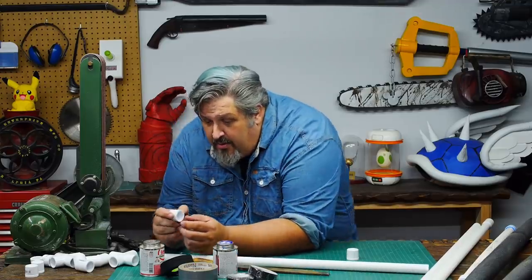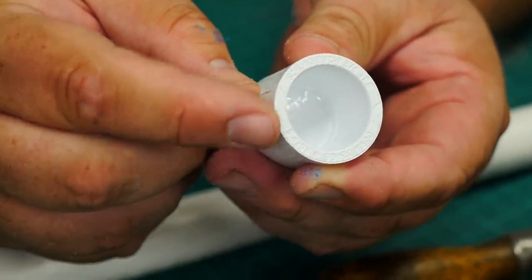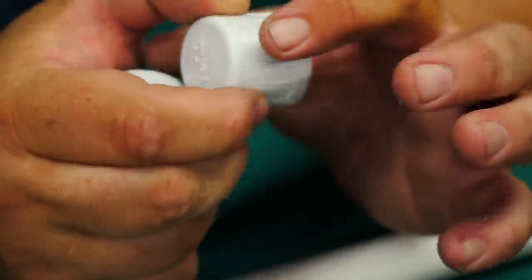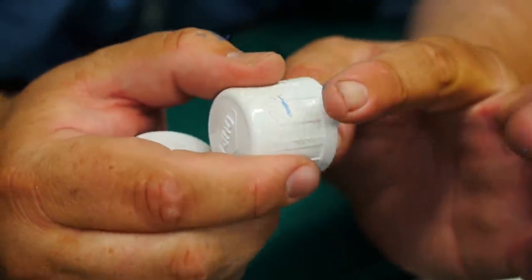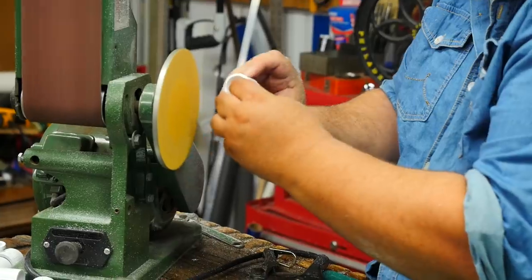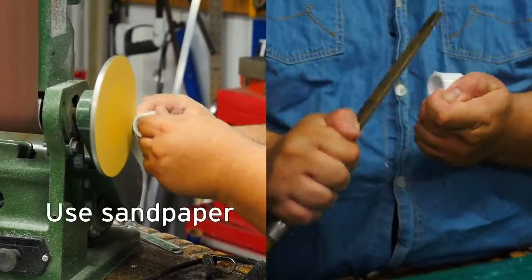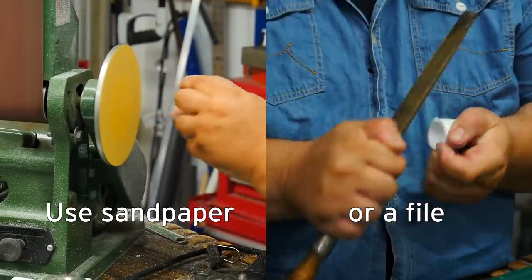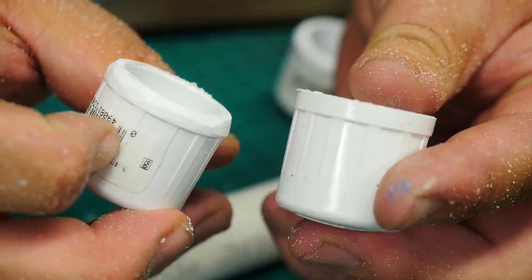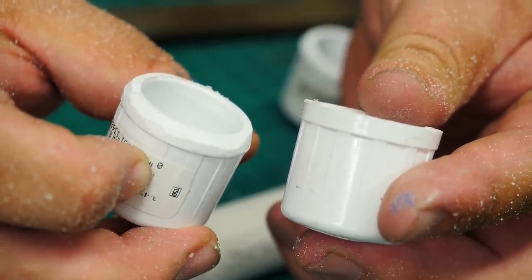But first — sometimes there'll be just a little bit of flash on the cut end. What'll happen, if you leave that on there, when this is inside the foam, it will cut the foam and pop it right at that critical juncture on the tip. So what we're going to do is just round off that flashing. That makes all the difference in the world — this will save you hours of maintenance. Do it.